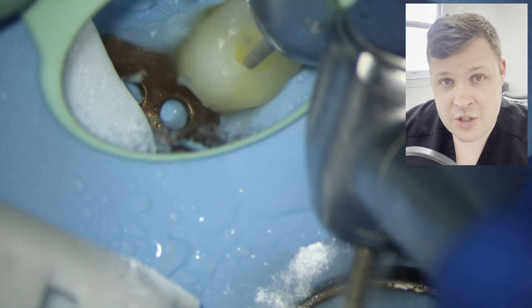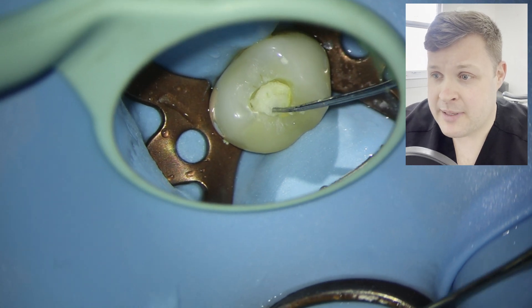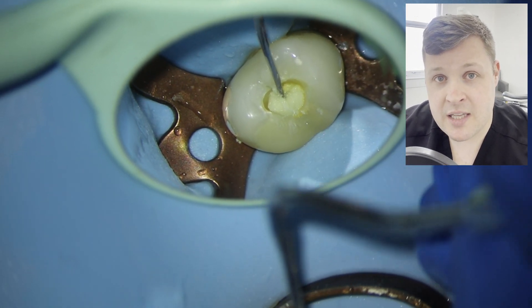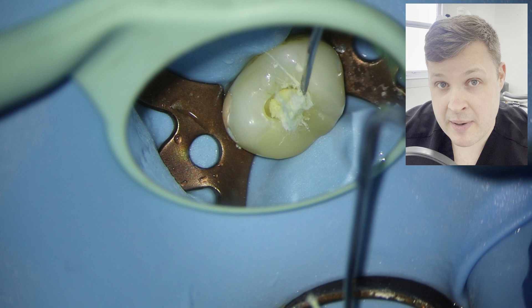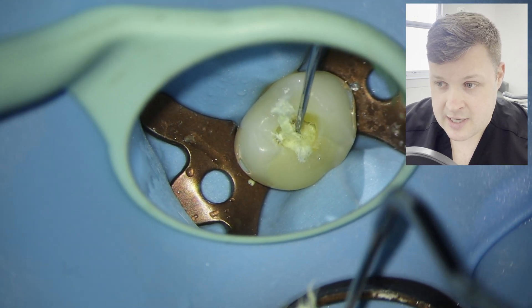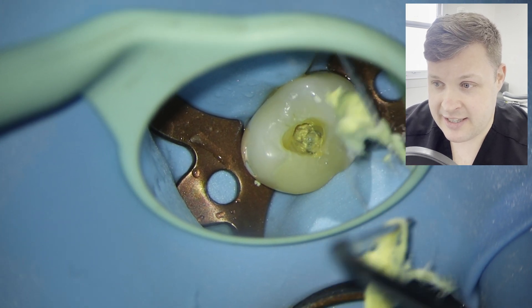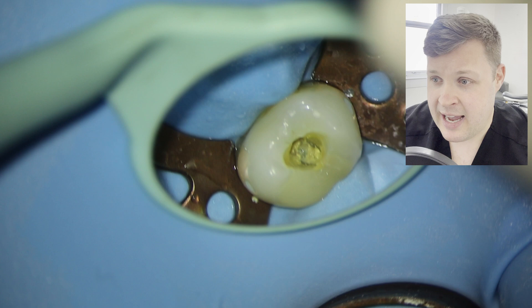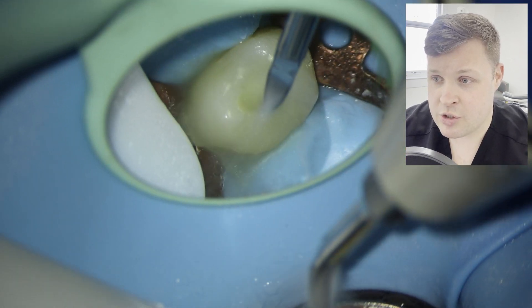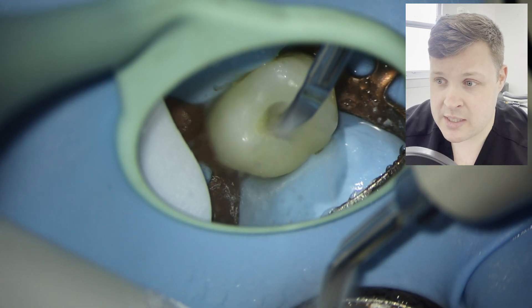I had no idea that this tooth was perforated. This was a referral sent to me from a dentist who could not find the canals, or they thought they might have found the canals. I got the patient in for the consult, decided to take out the temporary filling. It looks like it's been dressed with Ledermix, and then I used an ultrasonic device and instantly I felt the ultrasonic tip dip into something quite spongy.